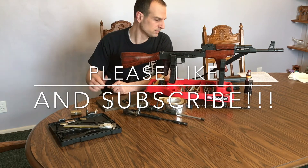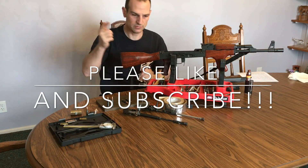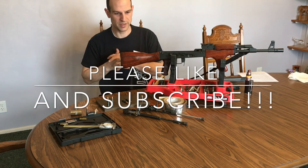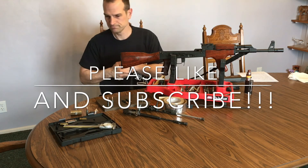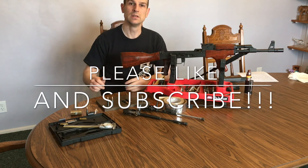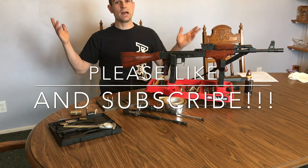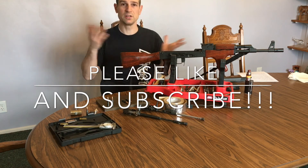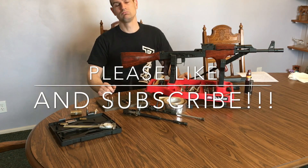I hope it helped you. Thanks for watching. In the next video we're going to talk about this adjustable piston and what its function is and why I put it in my rifle. Like and subscribe, help me out — I need a thousand subs so that YouTube will release my funds that they're holding hostage. Thanks.